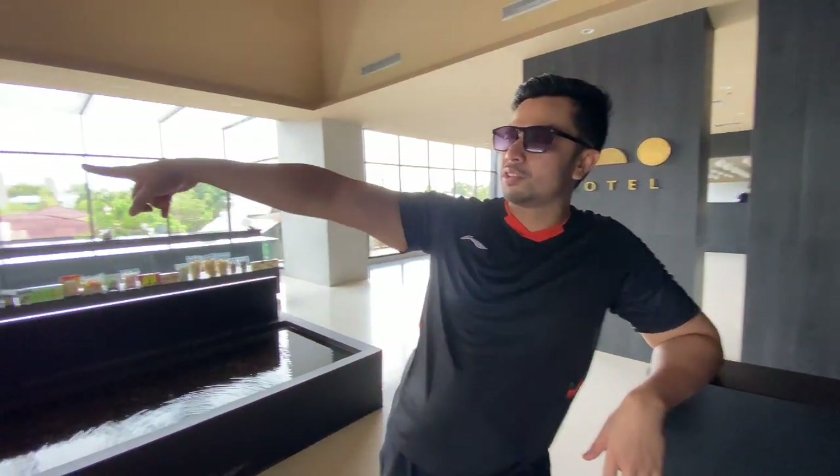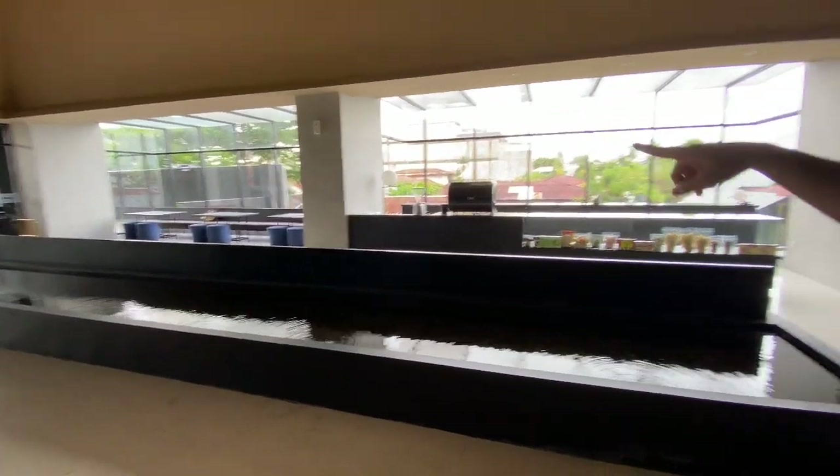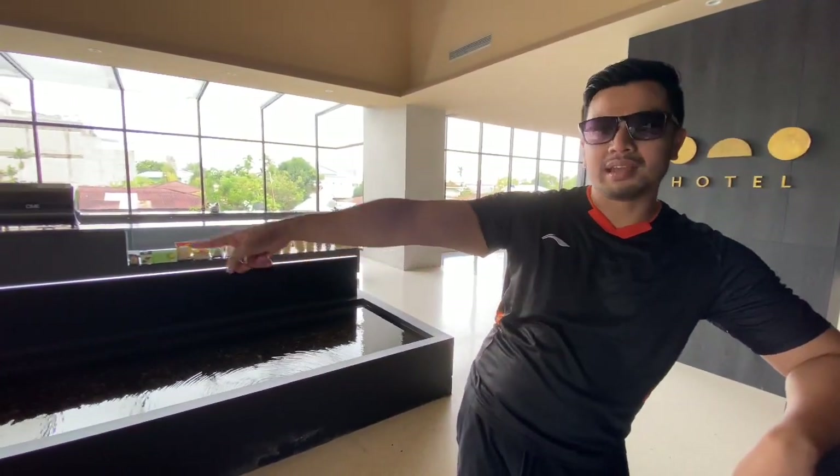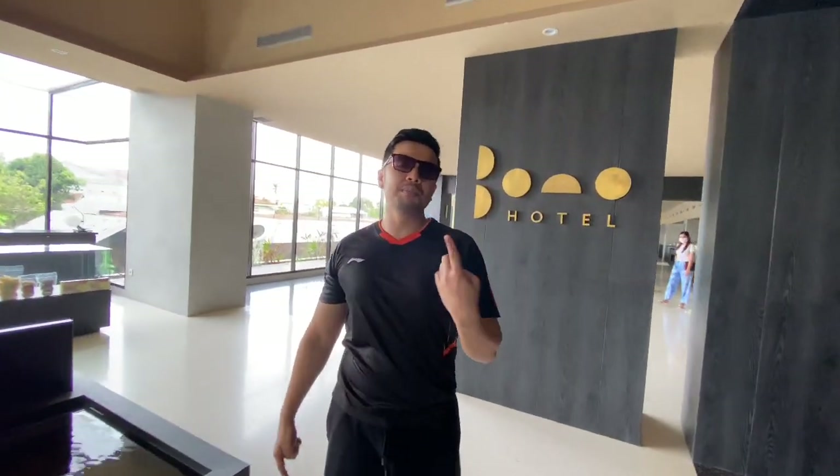Jadi lobbynya itu luas ya. Kalau misalkan pengen foto-foto biar cahayanya bagus, di sana juga enak buat foto-foto. Ada area di sana yang bikin adem karena di sepanjang sini ada airnya. Dari area lobby ini kita bakal menuju ke area restorannya, yang sebelahan sama area lobby.